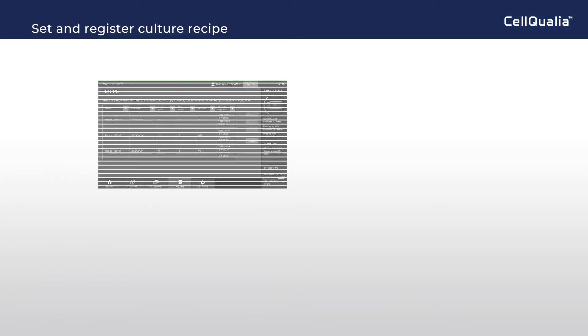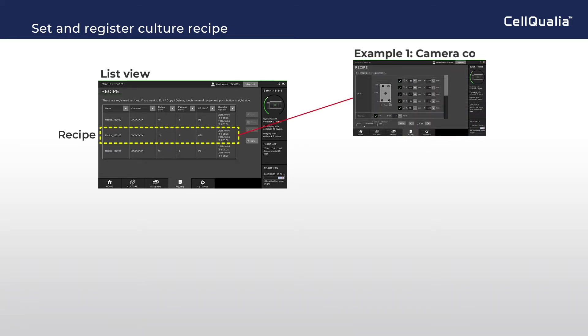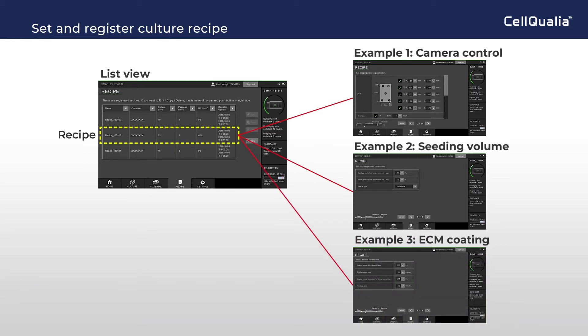The culture recipe needs to be set and registered in advance. In list view, registered recipes can be found, and each recipe is composed of camera control, setting of seeding volume, parameters in ECM coating, and so on. Users can recall registered recipes and edit them.